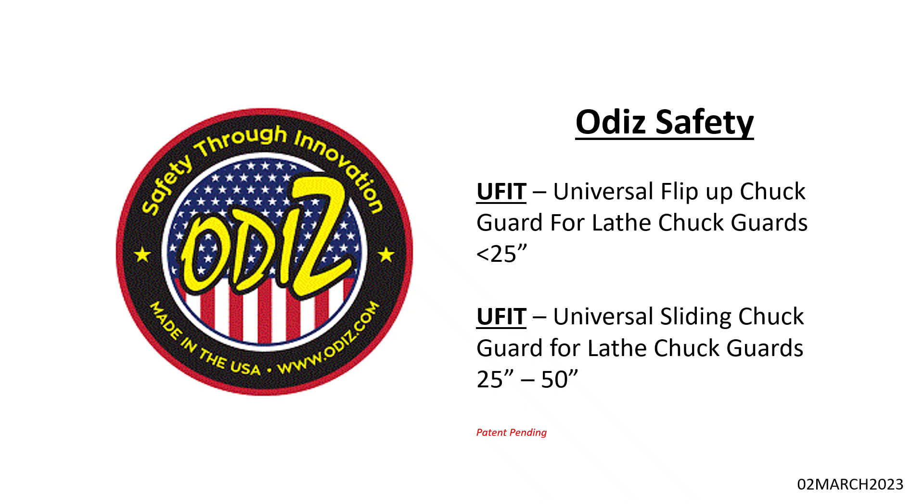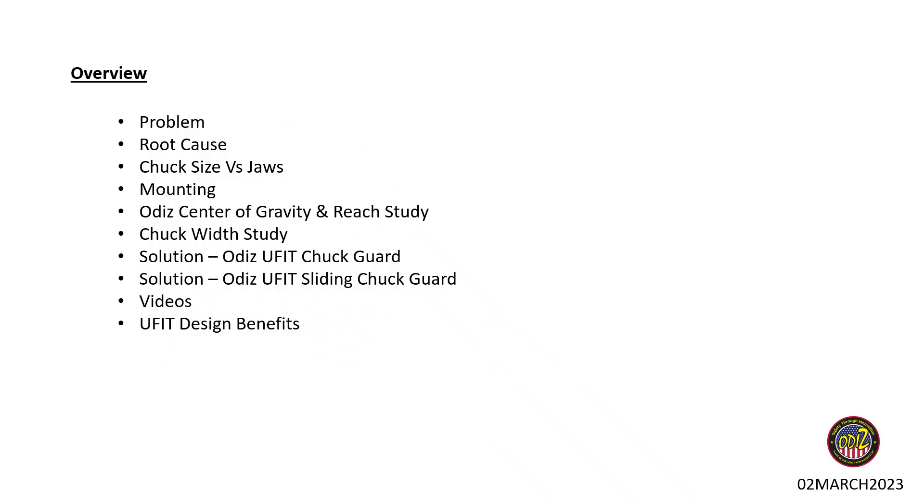An overview of what we'll be covering: the industry problems, the root causes we've seen. We did a study on chuck sizes and jaw configurations, the different current-state styles of mounting. We also did a center of gravity and ergonomic reach study, studied chuck widths to determine how wide a guard should be per OSHA spec. We'll go over both the U-Fit flip-up chuck guard and the U-Fit sliding chuck guard, walk through some animation videos, and then summarize the U-Fit design benefits.